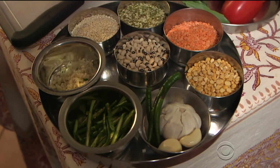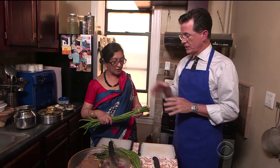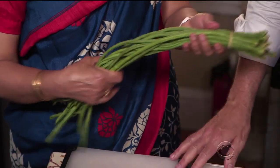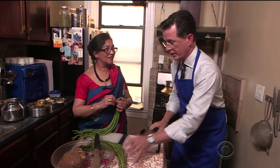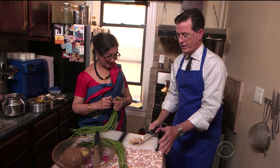In my next lesson, it was time to chop the chowli — or at least find out what chowli is. 'This is chowli?' 'This is called chowli. In English, they say long beans.' 'You ever been to Benihana? You ever seen those guys?' 'Yeah, I've seen them — those tricks with the...' 'Oh my God. You do that?' 'Oh yeah, do all that kind of stuff, right?'